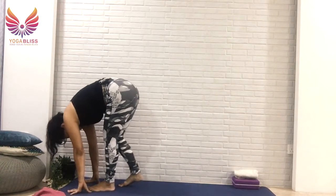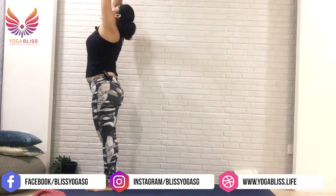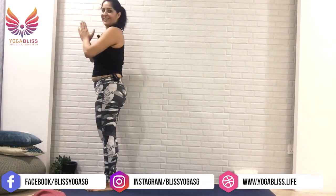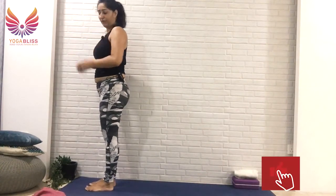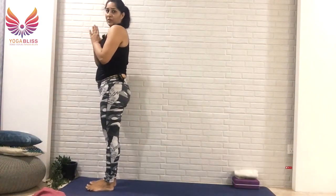Then join your hands together, take your arms up by the side of your ears, breathe in. Breathe out, hands at the heart center, release your hands. So choose whatever variation works best for you, and let me know how it goes in the comments. Thank you so much, namaste.